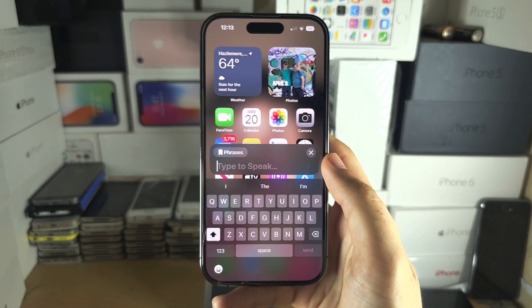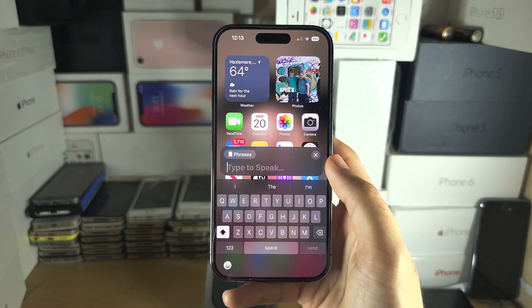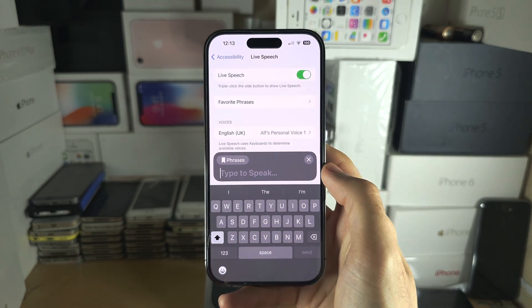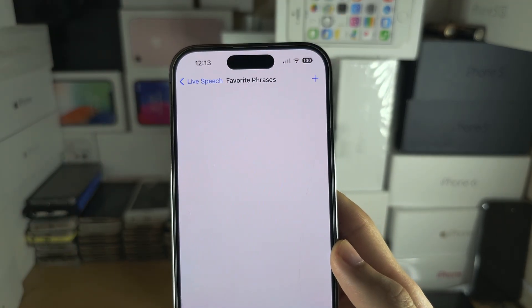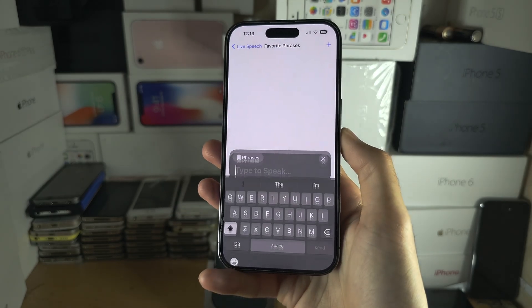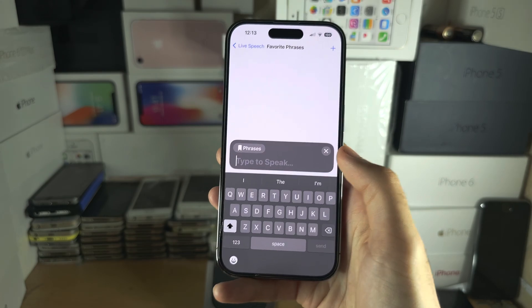It sounds a little bit robotic, but it kind of sounds like you at the same time. If you want favourite phrases, tap on the Phrases button, then tap into Favourite Phrases, and create a new favourite phrase. When you triple-click, you can tap Phrases and choose a commonly used favourite phrase.